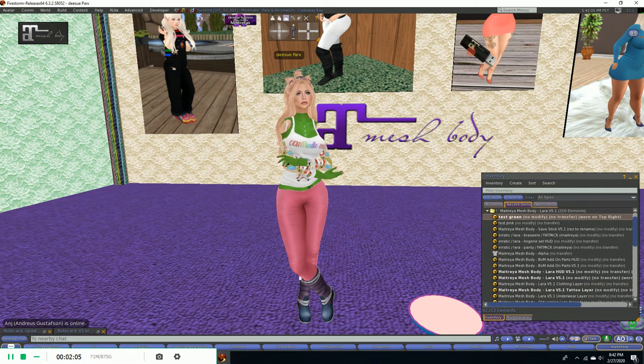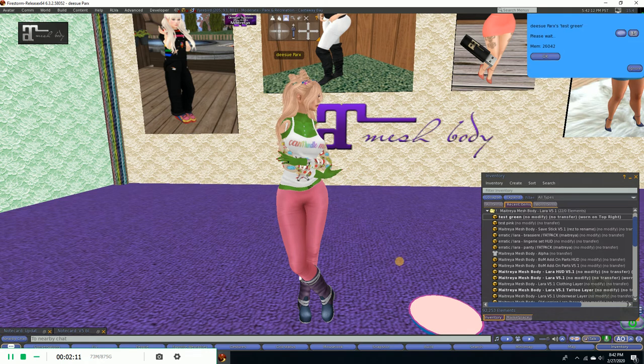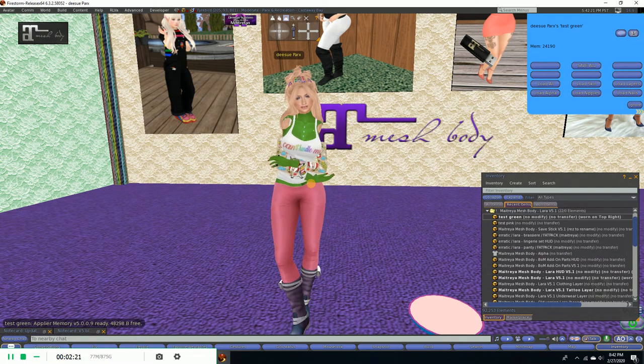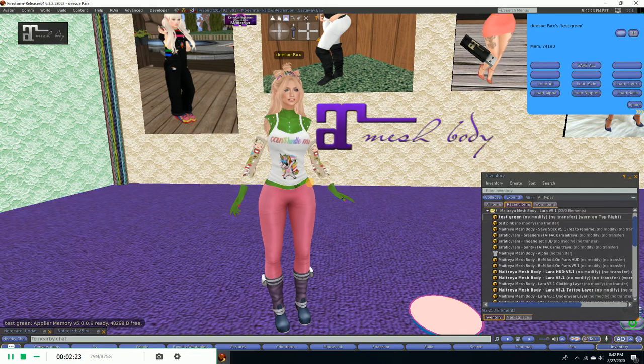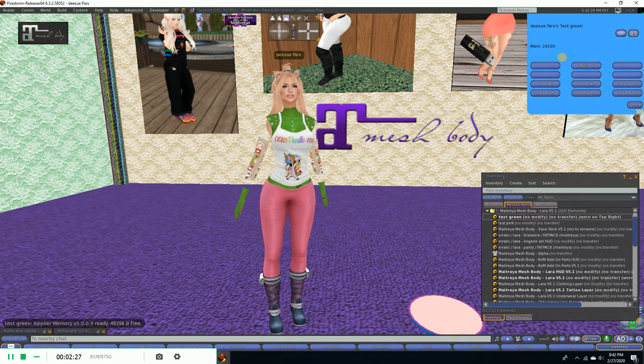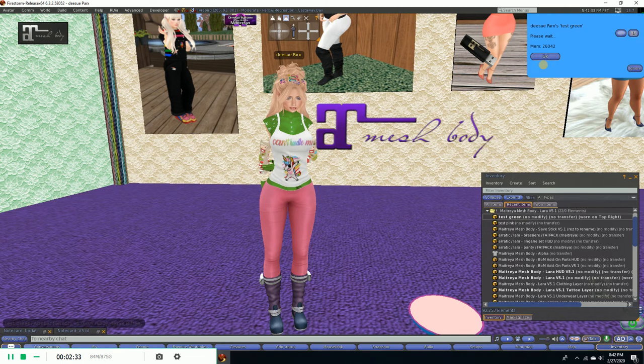We're going to add that to the screen, and up here all you do is click 'save all.' It's going to save all your body settings — it shows your feet, your skin color, everything that we did here that's on this Maitreya Lara body — that's any applier style affecting the body.